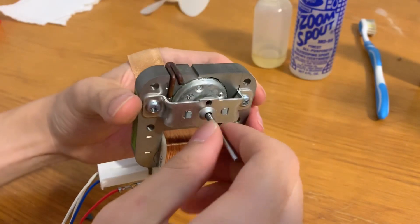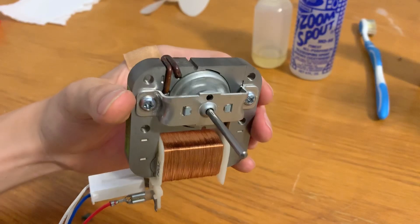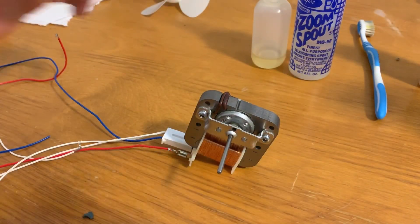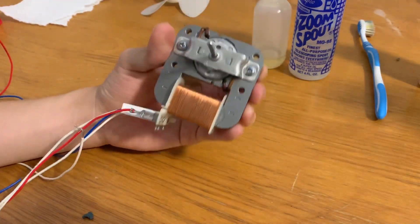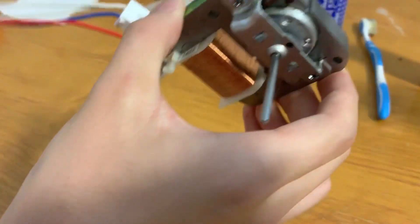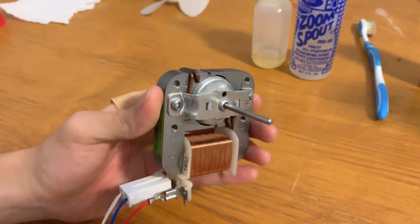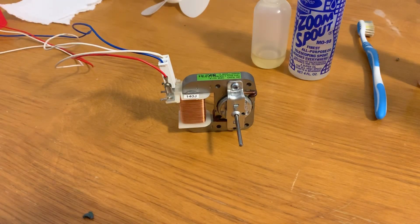Check out the results — smooth as butter. Check out that spin-down time. That is pretty much it when it comes to servicing a little C-frame motor. These are commonly found in smaller fans, so this could be a tutorial for fan collectors or anyone interested in servicing their motor. Hopefully this video was informative and helped someone out there. That is just the way I service my little C-frame motors — seems to work great every time. Thank you for watching, and I'll catch you guys in the next one.